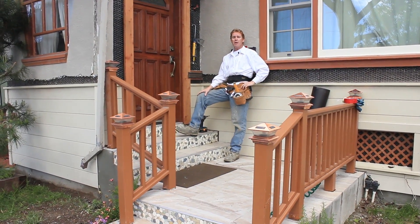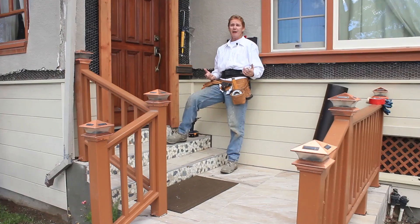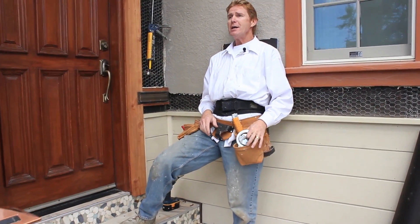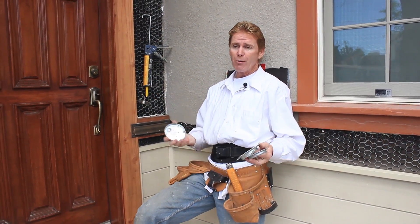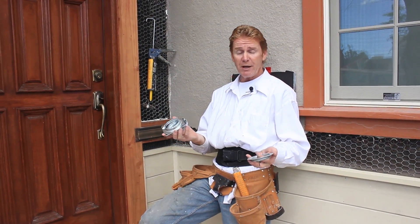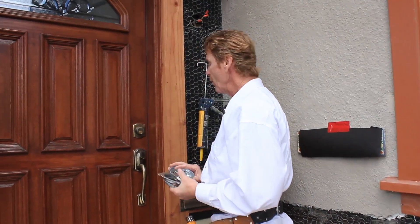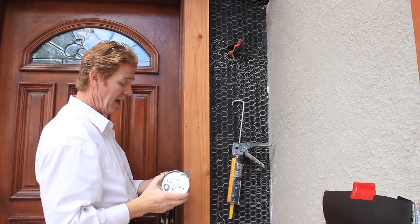Hi guys, Kirk and Jay here with Kirk Giordano Plastering. Today I want to talk about something I rarely talk about because it's not our job, and that is plastering stucco rings — mud rings. They're the same thing, they all mean the same. Anyway, what we're doing here is getting ready to stucco this.